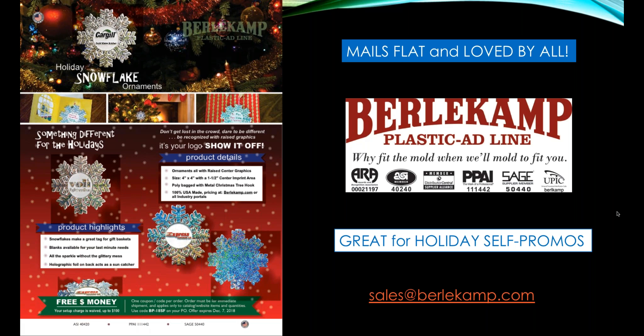You can get samples from sales at Burlicamp.com, and thinking about a holiday self-promotion for yourself to show customers that you really appreciate their business — they're just a perfect item for that purpose. There's Burlicamp's logo and their industry identifiers, and again samples at sales at Burlicamp.com. I thank you so much for listening and I hope you have a great Christmas or great holidays no matter where you are. Thanks.